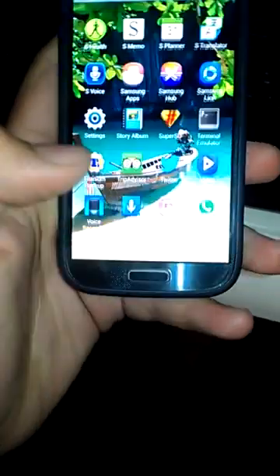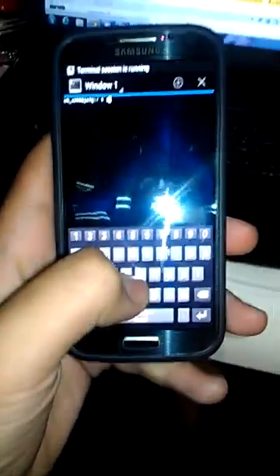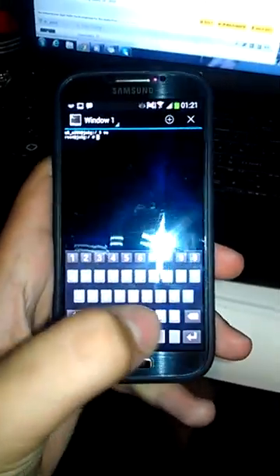I will restart the phone, but first I will go to terminal and write SU. As you can see here I got the dash.